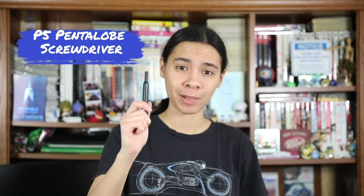Before we get started, we'll need a couple of tools. First off is a P5 pentalobe screwdriver, a T8 or T9 Torx screwdriver depending on your model, a pair of tweezers, and a spudger because we'll need the flat end.